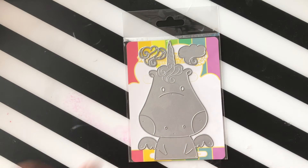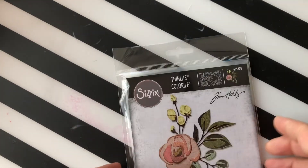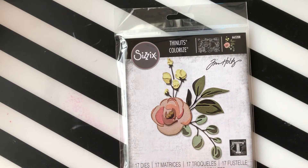Then from Waffle Flower we have a Be a Unicorn die. Then from Sizzix and Tim Holtz, this one is called Bloom. It's a colorized die, so it tells you what colors to use on the layers.